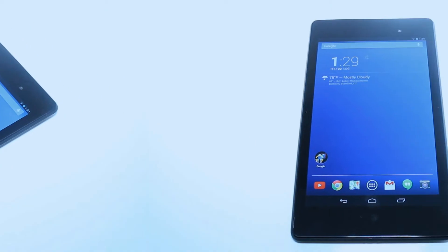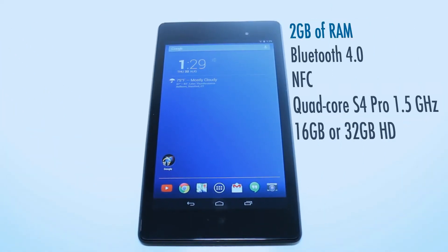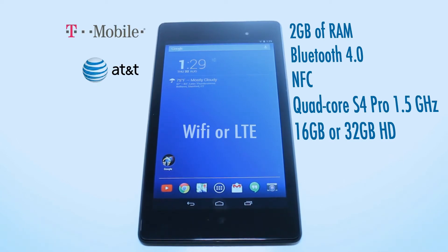The front camera is a 1.2 megapixel. The new Nexus 7 packs 2 gigs of RAM, Bluetooth 4.0, NFC, quad-core S4 Pro 1.5 gigahertz CPU, and it comes in either a 16 gig or 32 gig model. It also comes in either Wi-Fi or an LTE model, and the LTE model will support T-Mobile, AT&T, and Verizon all on the same device.